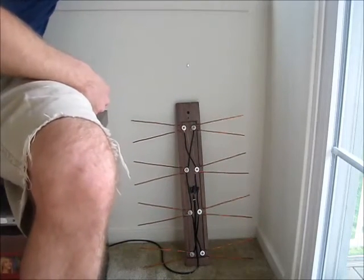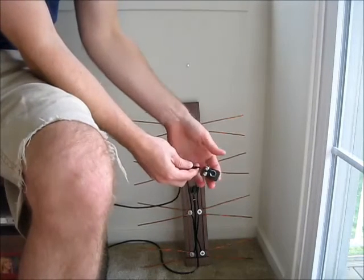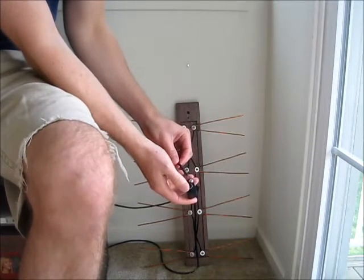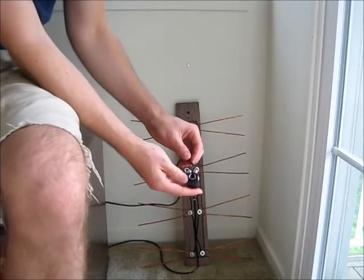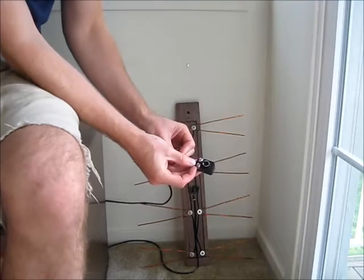If you look on the other end — this is pretty common when you see plans online for these — this is just something I got at Radio Shack. It connects antenna wires to the coax part of your TV, just a couple dollars. You can just screw the ends onto there.